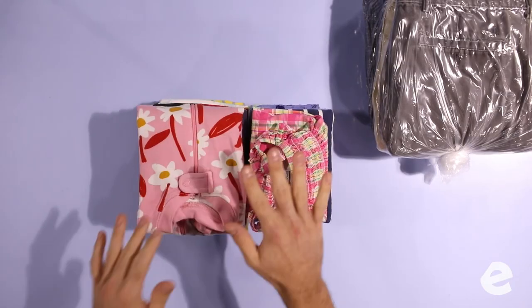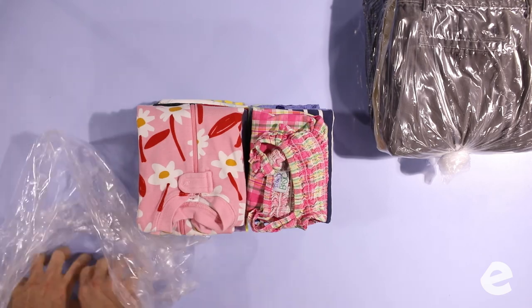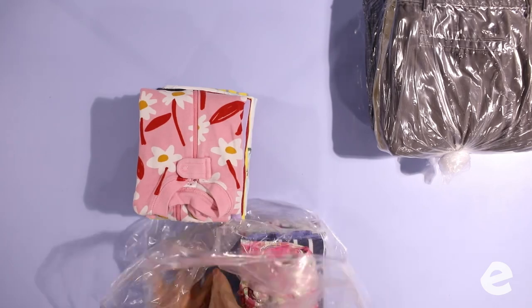Choosing how to separate the clothes is tricky too. You don't want to pack shirts with shorts with underwear all in one big bag. Our goal is balance — a bunch of similar sized bags that are intuitive on how we pack them. We call it our drawer ready packaging.